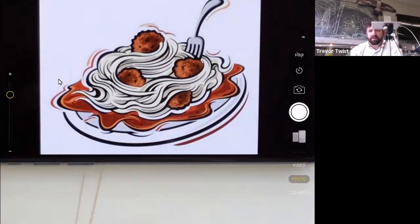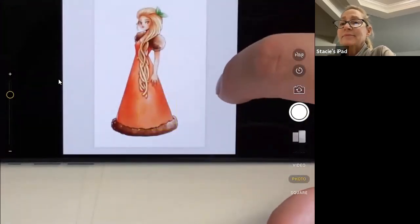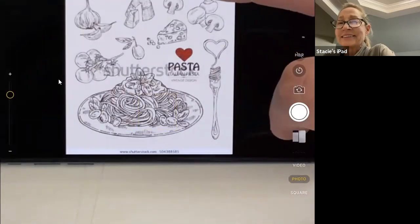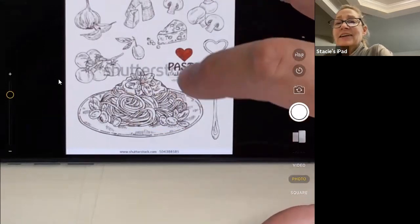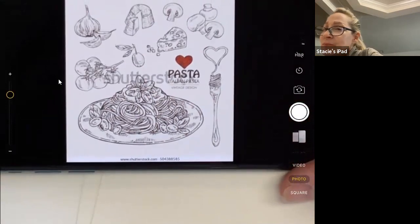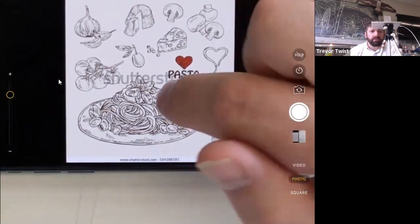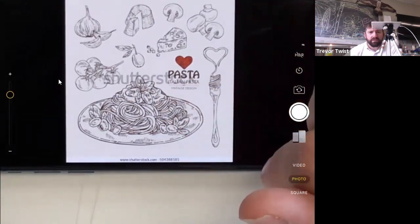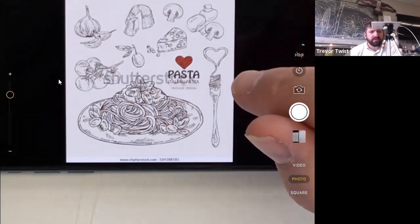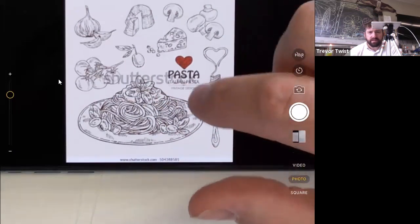The recording starts. One participant comments on a dress, identifying it as an A-line dress rather than conical. They then discuss a pasta dish on screen — it has mushrooms and no meat, so it might not qualify as a true Bolognese, but rather just a pasta dish.